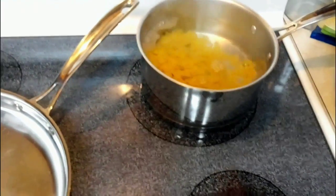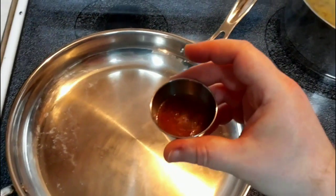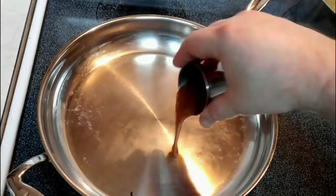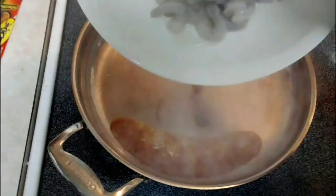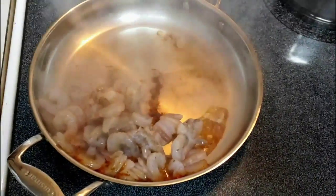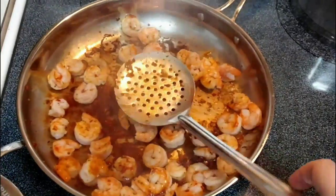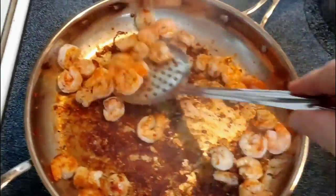I'm going to go ahead and add two tablespoons of our tomato vinaigrette, and put our shrimp in here. We'll cook these for about two minutes until the shrimp start to turn pink. Then I'm going to go ahead and remove these to another pan that I've got heating up right here. I'll put these in at a very, very low heat and cover them just to keep them warm.